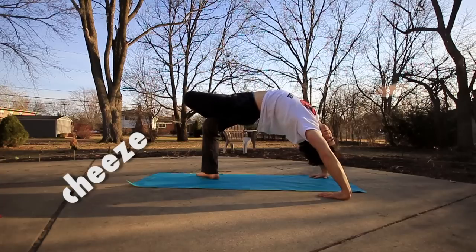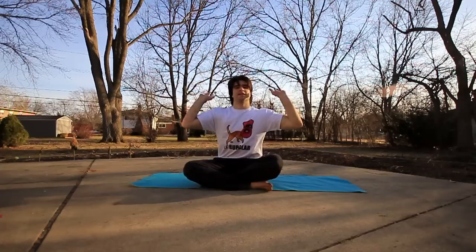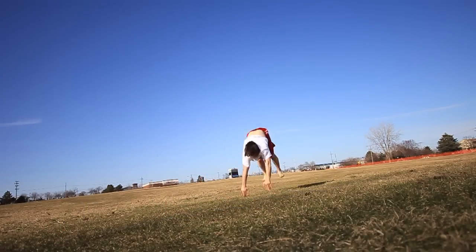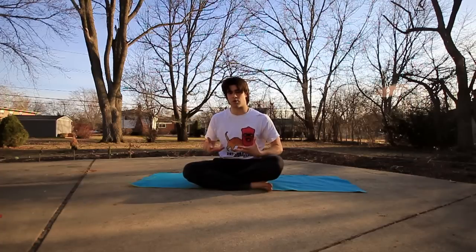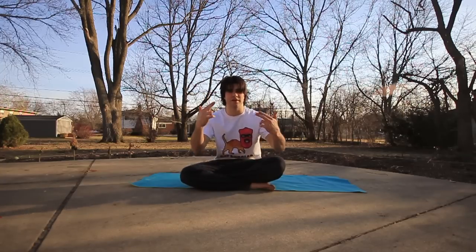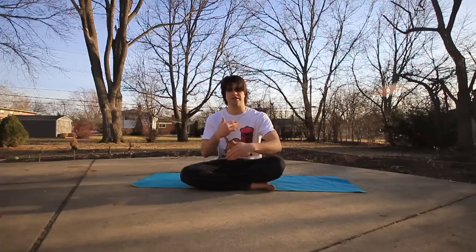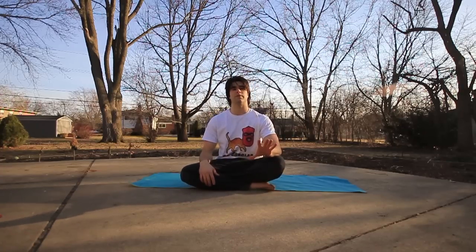It can also help with back handsprings and back flips — especially with the fear aspect of back flips — and with the back handspring that whip part. Really helps with that, and with front handsprings too because it's that core flexibility that gives you the arch. I'm basically just going to show you how to do it. It only takes like two seconds to learn technically, but to actually do it I have some progressions and exercises that will hopefully help you get there safely and effectively.